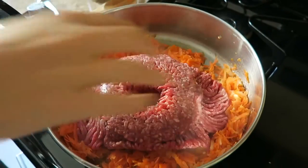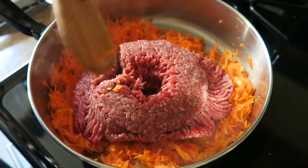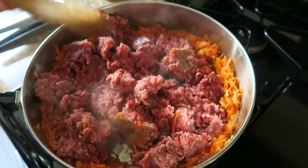Now it's time to add the ground beef. I'm using about one and a quarter pounds, but anywhere between one and one and a half pounds is fine. Just break it up into chunks with your spatula and cook it until it's thoroughly browned.